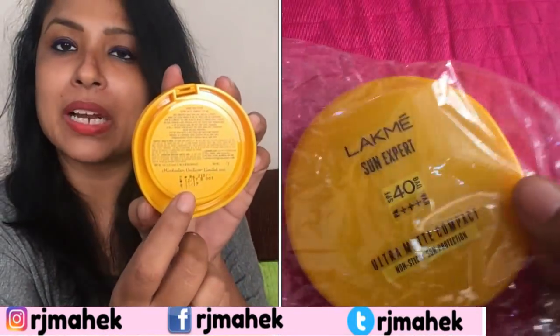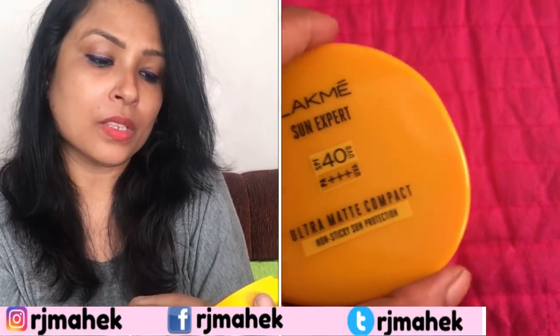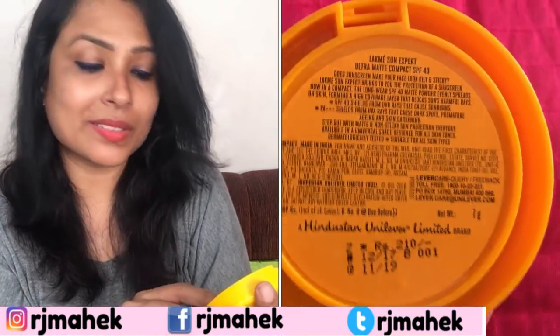This compact is priced at Rs. 210. You get 7 grams of product. The manufacturing date is December 2017 and it can be used until November 2019.